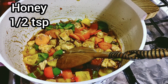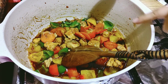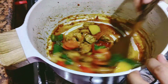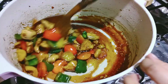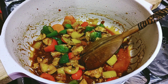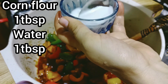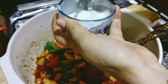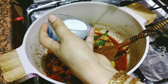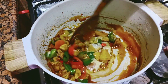We will add 1 teaspoon of honey and stir on the flame. We have a slurry with 1 tablespoon of cornflour mixed with some water. We will mix it in.